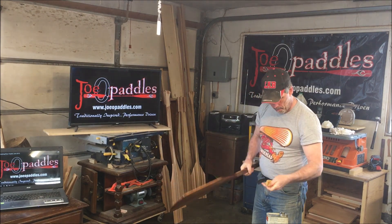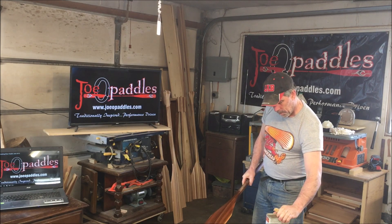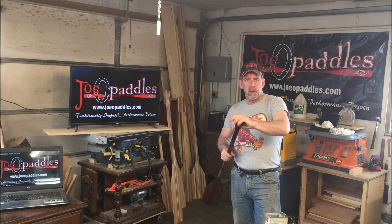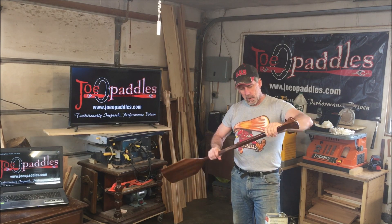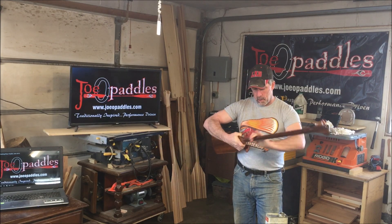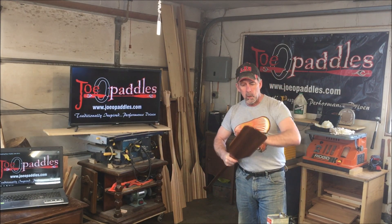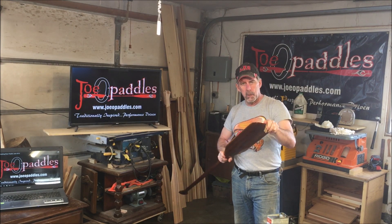Cover the blade. My favorite part of building a paddle is putting on the first coat of oil on a new paddle — that's when you just see the wood come alive. You see the grain standing out, the colors; it really makes it pop, that first coat. Get a little bit more down the tip of that blade — that's where it gets the most abrasion from rocks and rivers and things like that. We really want to make sure we get lots of oil on that tip.